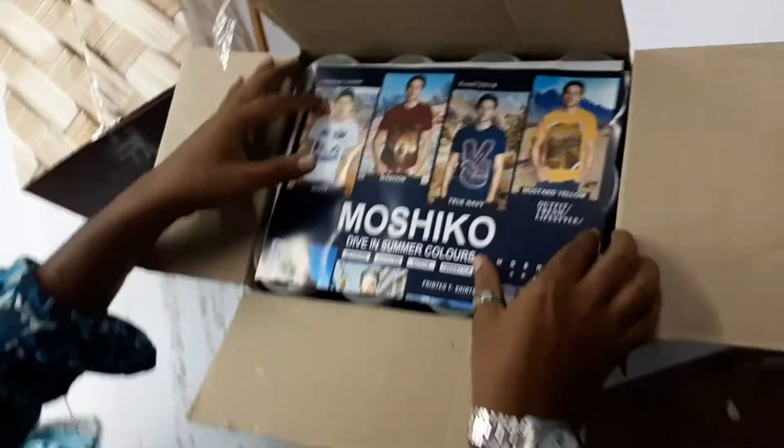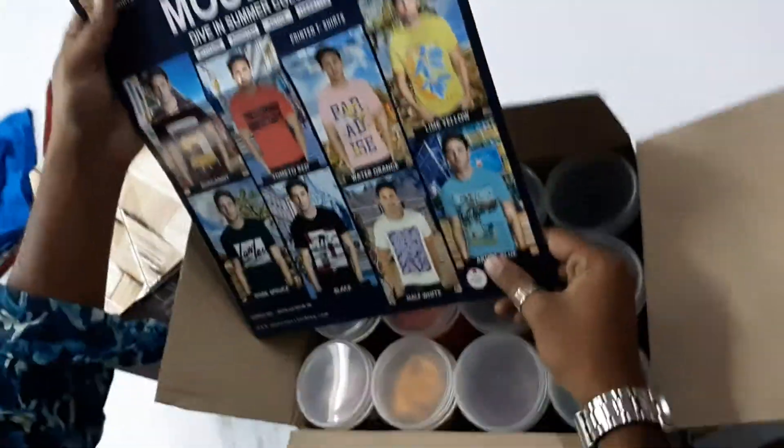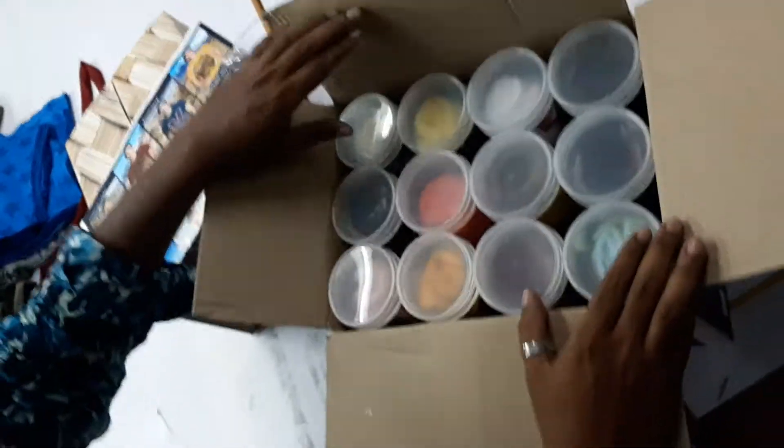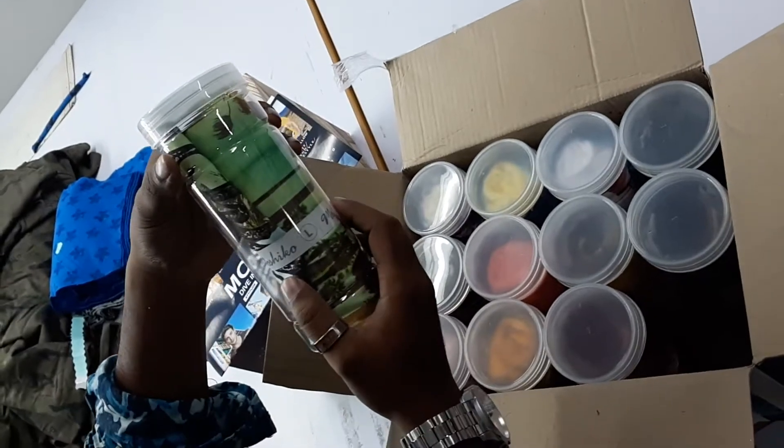First of all, this is the Moshiko catalog — these images and designs, these t-shirt pieces and t-shirt colors, including size. This is L size Moshiko.